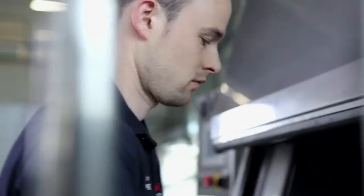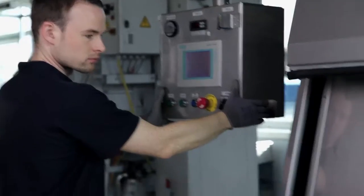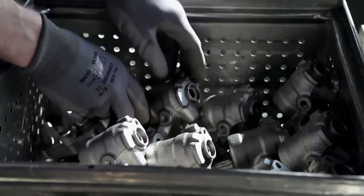A high-pressure washer quickly removes the dirt of years with water, detergent and blasting material. The cleaning procedure reveals the brake calipers' high quality — they look almost like new, and will work all the same as well.